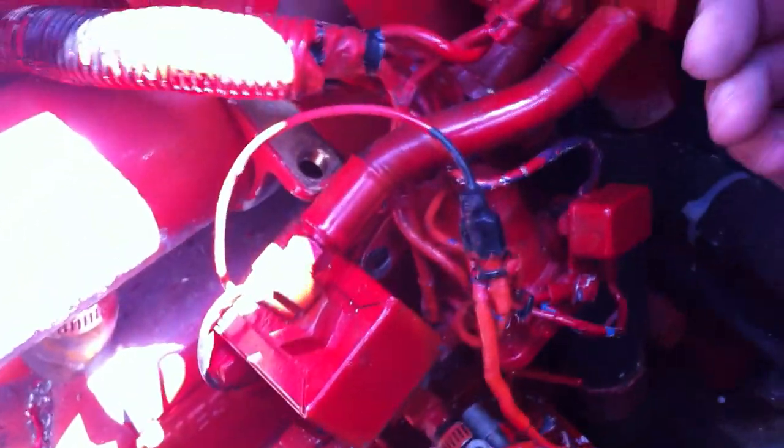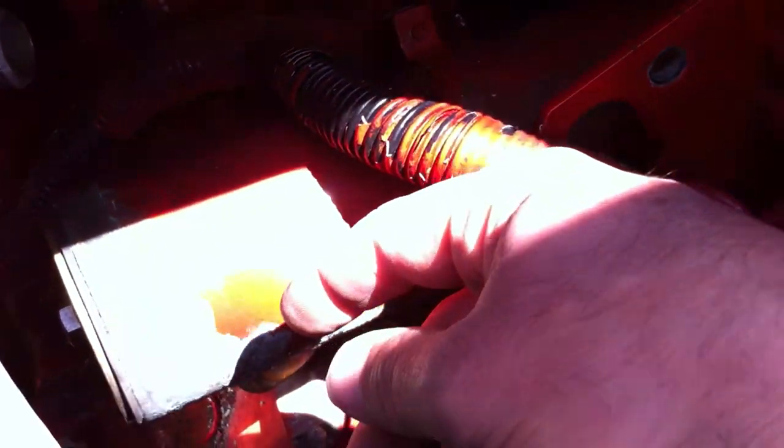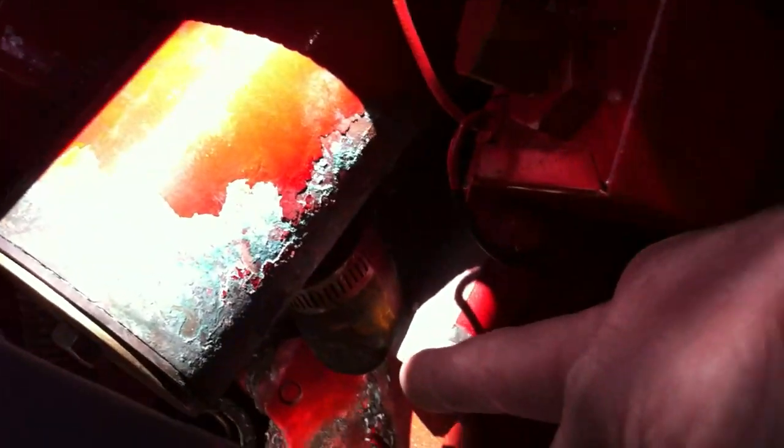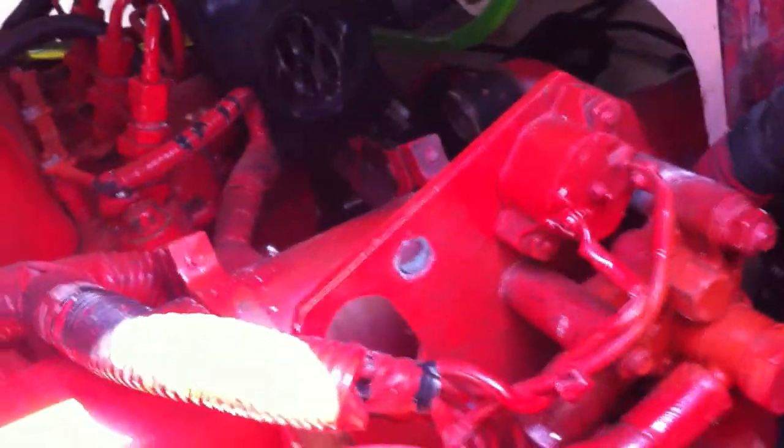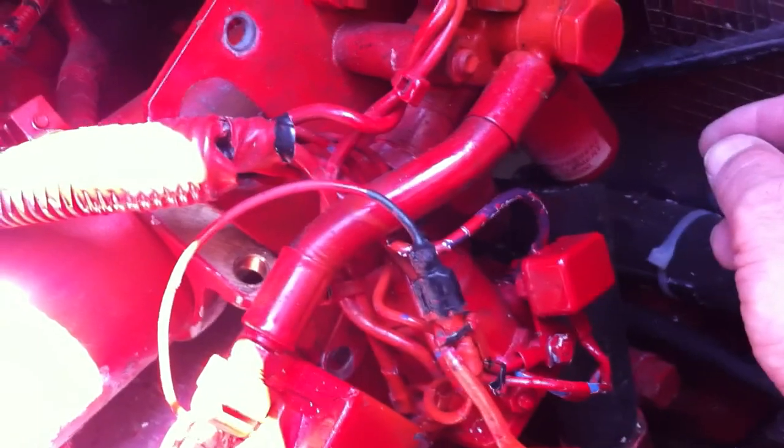The easiest way to get this out is to cut the hoses off. Rather than try to undo them, I've just cut them off right down here. I cut the one off on this side too - I'm going to replace the hoses, so no big deal. It's a heck of a lot easier to get them out and take the ends off once they're out of the boat. We're going to have the heat exchanger tested. Hopefully it'll pass, otherwise we'll be buying a new heat exchanger.